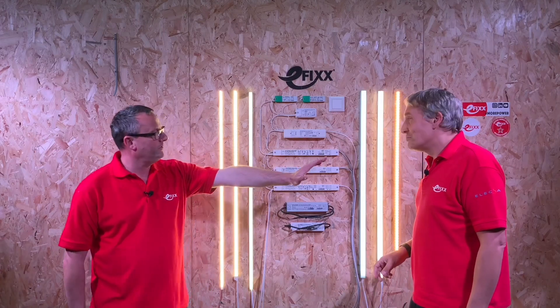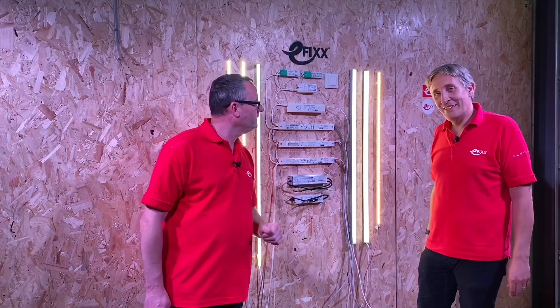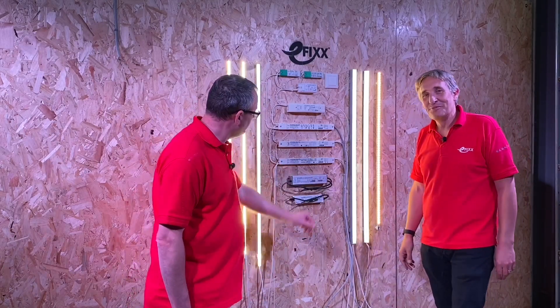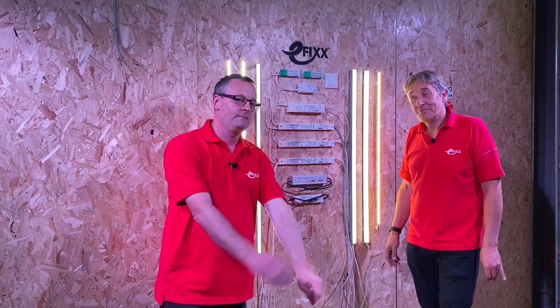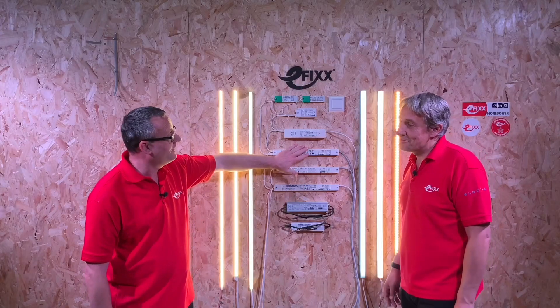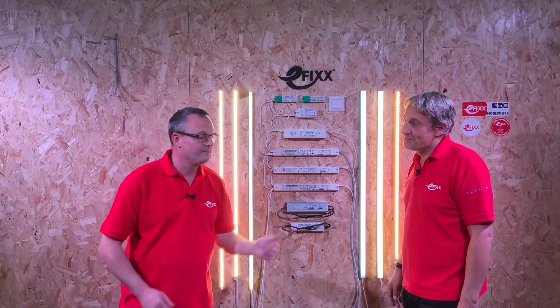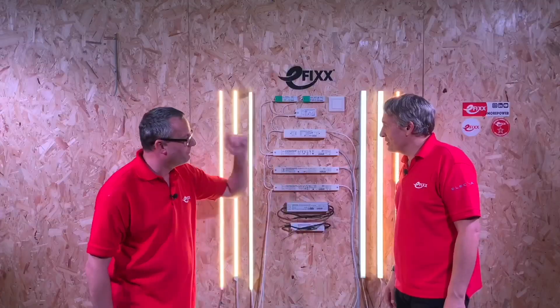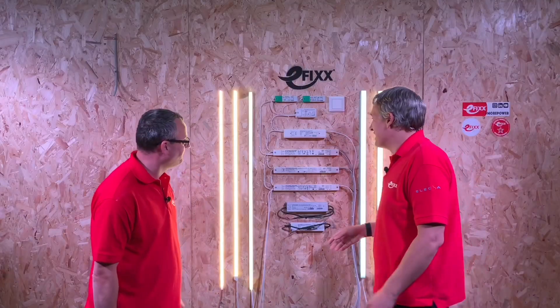This one here, that looks like a wheelie bin with a cross through it, means that after life expectancy has expired you cannot just chuck it in your standard recycling bin — you'll need to take it to a specialist to have it recycled. Didn't realise we had such an expert on WEEE in the e-fix community!